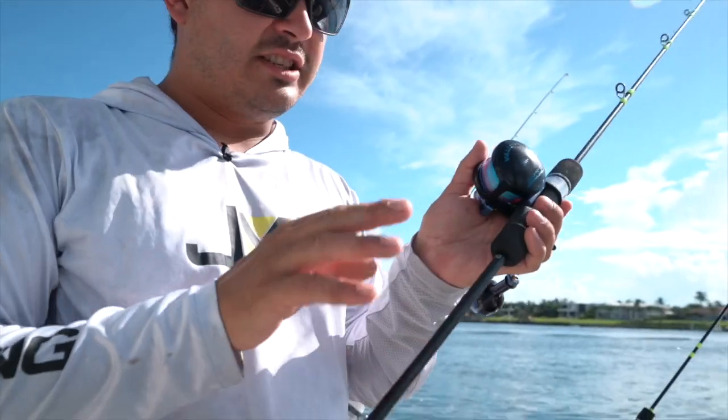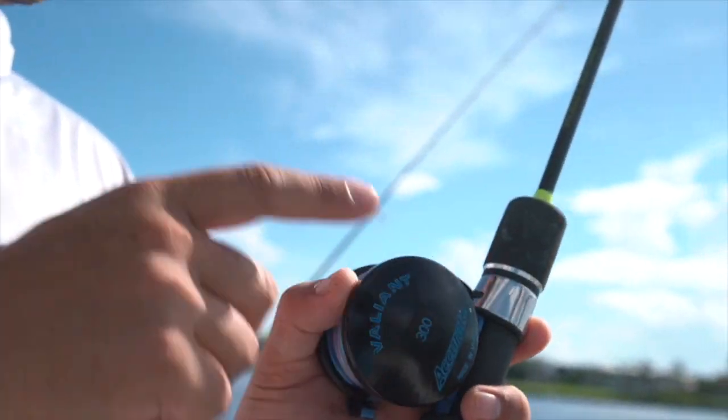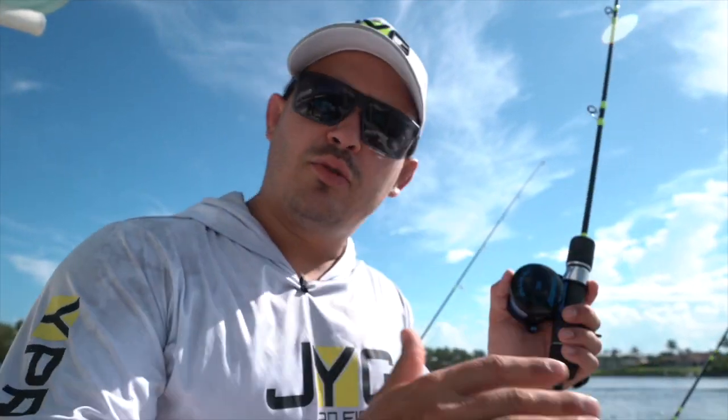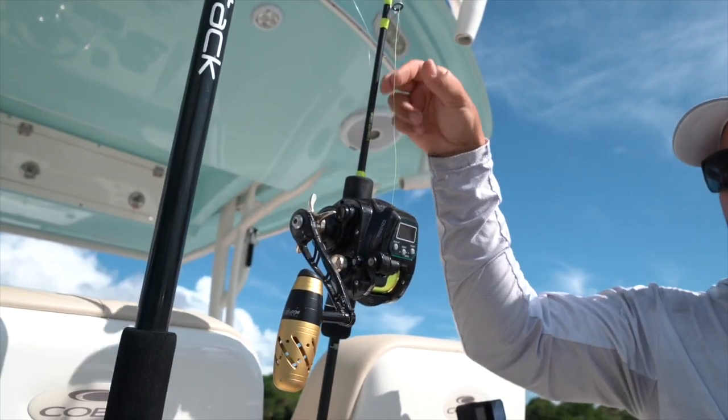Let me show you a little bit of my rigging process — what reels and what rods I'm using. This is our Power Light rod, I have it paired with an Acura Valiant 300, 20-pound line, 50-pound leader, 100 feet all the way to like 250-300, depends on the current. This is my deep drop setup — a very thin line, 8-pound braid.